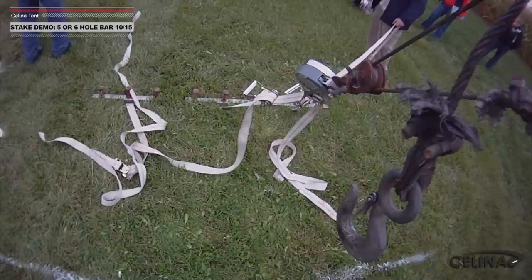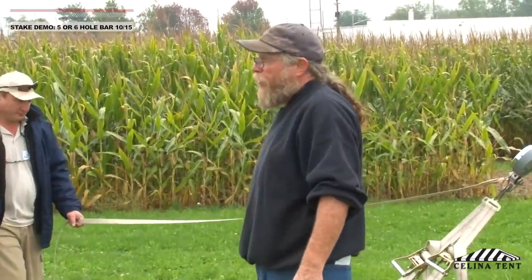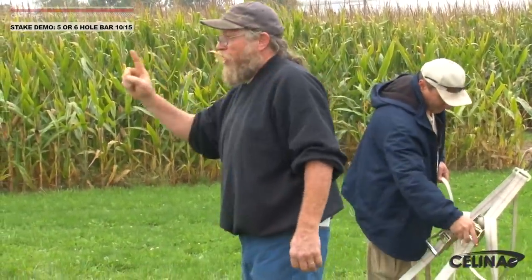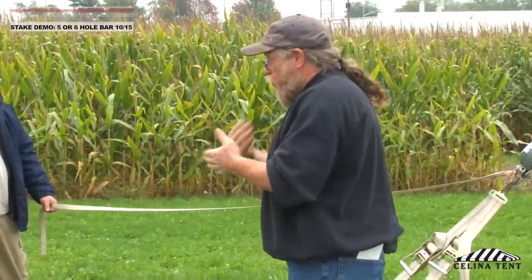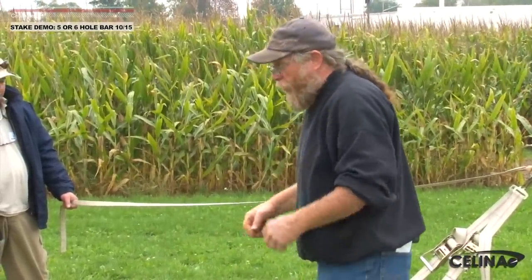On extremely large tents — 100 and 120 wides — you're going to see these probably times five or times six in a big semicircle around the corner of the tent. You'll probably see multiples at lace lines, and in the right soil conditions, these could be the single holding point on every intermediate. Some of these 100 and 120-foot wide tents take upwards of four to five hundred stakes, and you can't cut corners — you have to do it the way it's drawn.